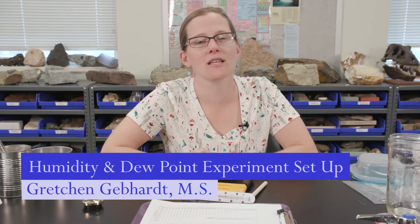Welcome to the Lab 3 humidity and dew point lab description. For parts 1 and 2 of the lab, you will be using your weekly weather observation and weekly weather report as usual. Please check out the video if you have any questions or need to review that part of the lab.